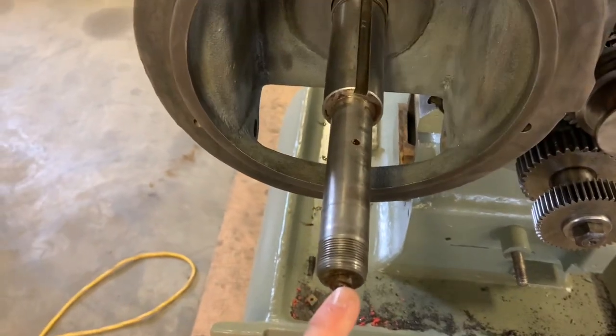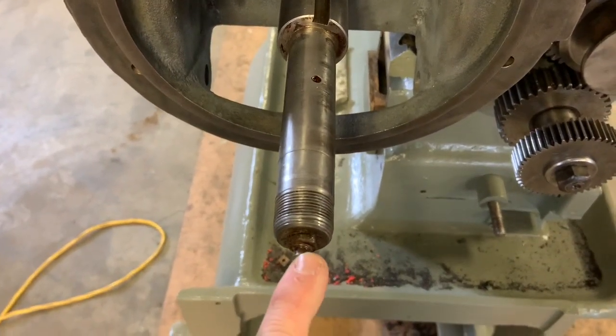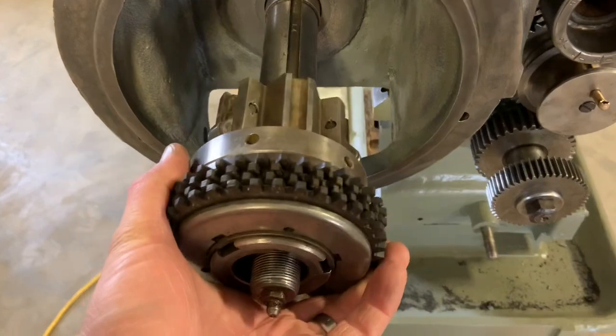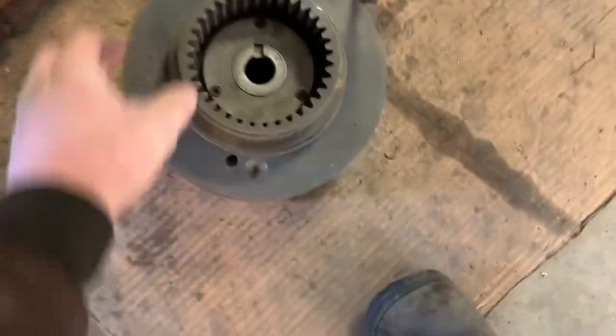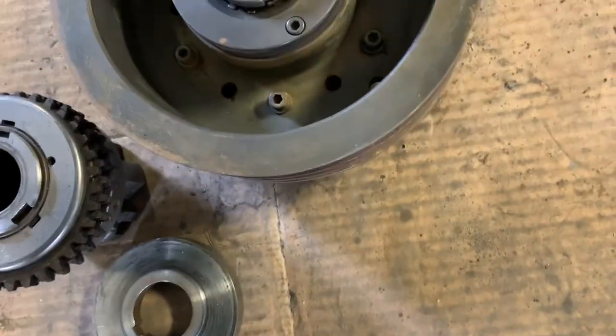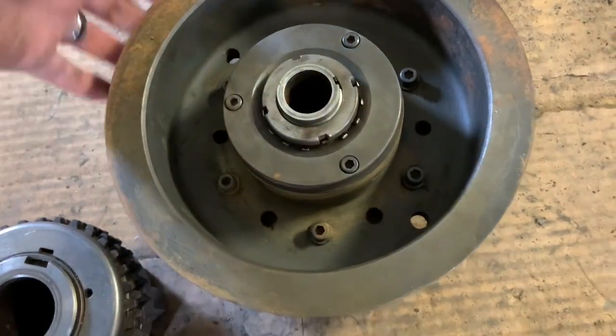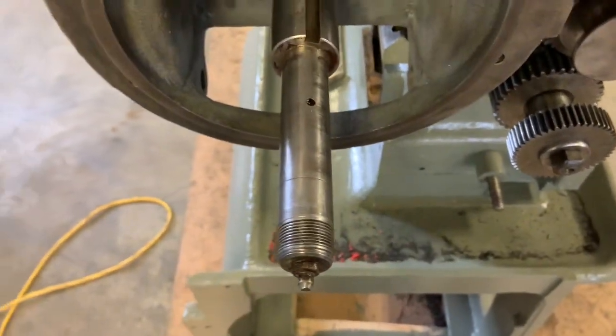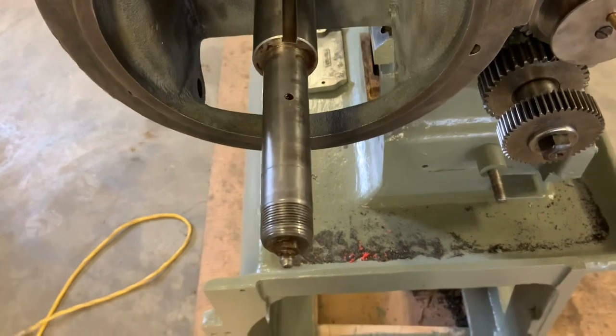One thing — my other machine doesn't have this — but there's a greaser here and it comes out there. I'm pretty sure it's not for that because that goes all the way on; it's probably for these bearings inside the pulley. They must be non-sealed bearings, which makes sense — it was probably built before they used fully rubber lip sealed bearings. I suspect you could do away with that if you change the bearings to a fully sealed bearing, but I'll take a look at those bearings and see what they look like.